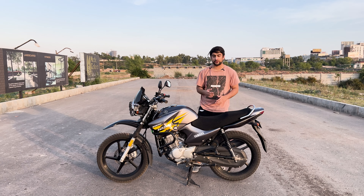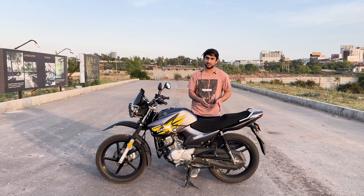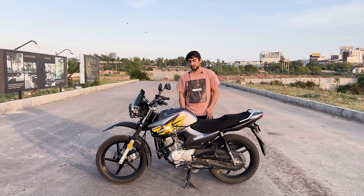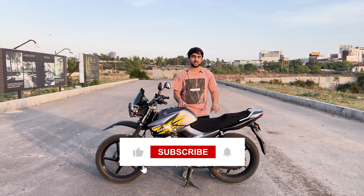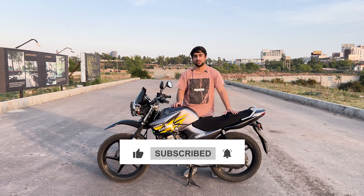The prices I mentioned are from when I installed everything last year, so prices in today's market will obviously be different. If you liked this video, please like it, and if you're new here, subscribe to the channel. See you in the next video.